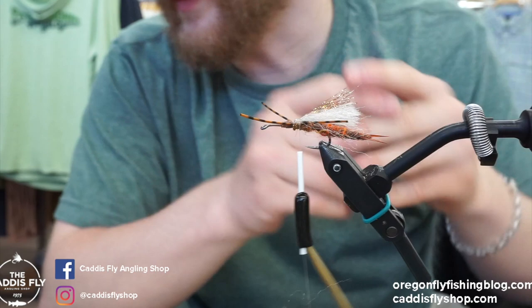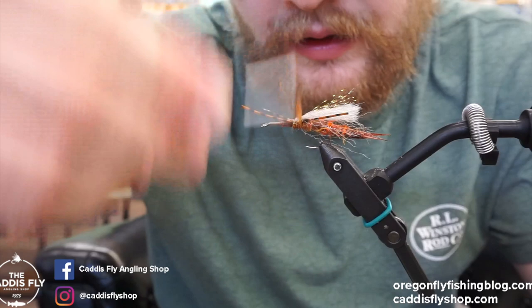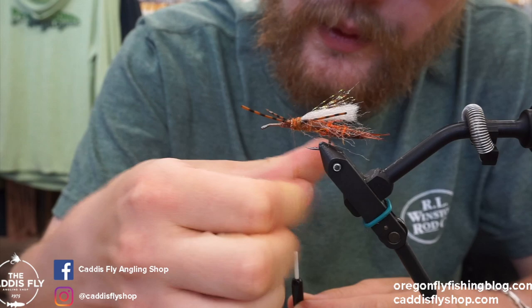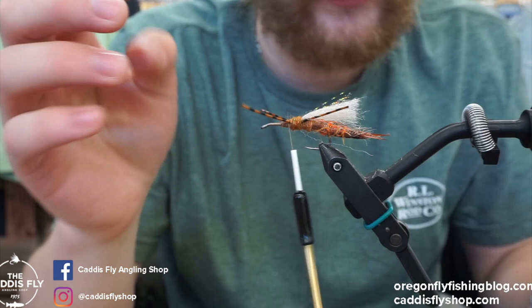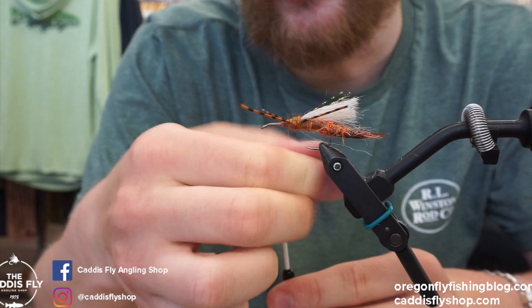Next we're going to add a little bit more dubbing up to the front to fill in the body. We don't need to get too thick with it — just kind of covering the work we did. This dubbing is pretty puffy with how it lays out, so you can do some extra wraps of thread over the dubbing — you won't see it, and that'll just help hold it together. These fish crush these flies and you want it to stay together. We're almost done — we just have to add the deer hair wing, the eyes, dub the head, and we're done.